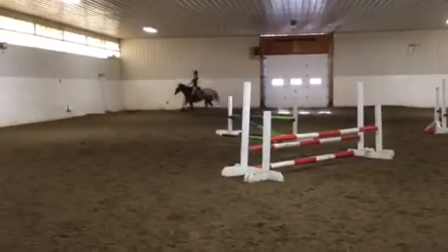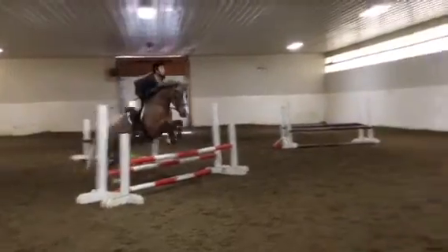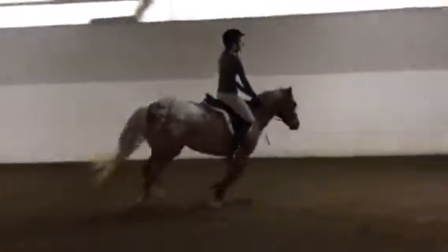Okay? Great jump. Press those heels down at the base. Be on the left side. One, two, three. Fantastic. I love it.